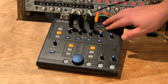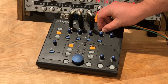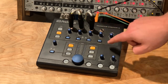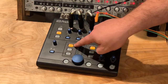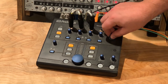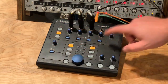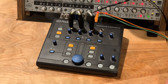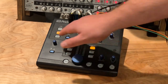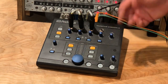Now this last one — number four — I have my Beyerdynamic DT880s plugged in right here, and I have that set to main. So I'm monitoring the main source, stereo input one, and can use those as my mixing headphones in the control room. We also have a master volume for our cue, which controls the volume of our cue source going to the first three headphone outputs. So that's our headphone send section — super flexible, super easy to set up and route, and a great solution for getting a couple good headphone sends to a different room.